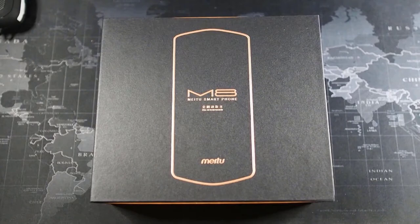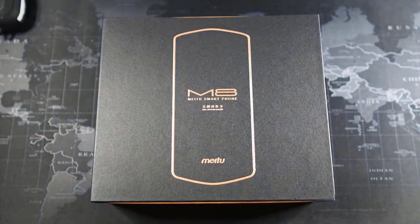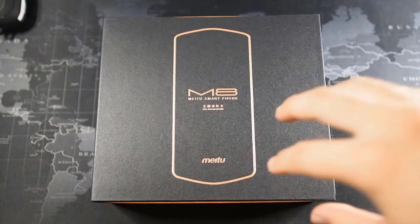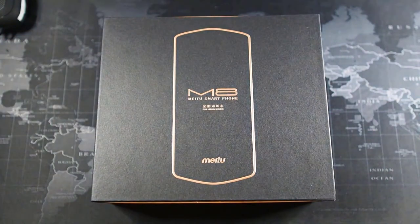Right here we have the Meitu M8, and looking at the packaging reminds me of the days when I used to unbox Huawei devices — the ones before the P20 Pro, before the boxes became so much smaller. Honestly, I prefer this packaging over the latest iPhone or latest Samsung, because I feel it adds a lot more value, class, and experience when unboxing the device.